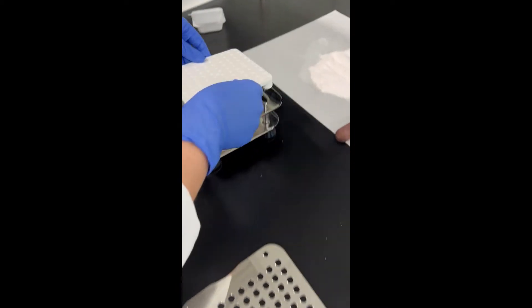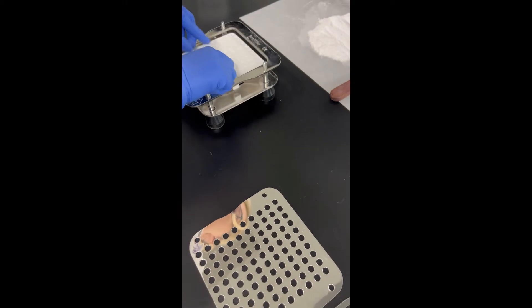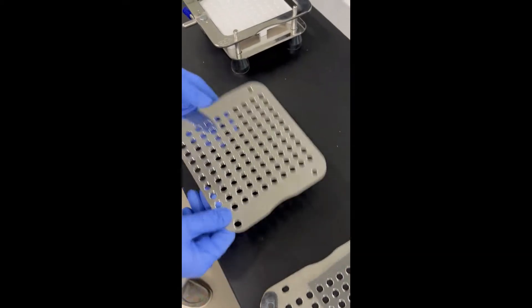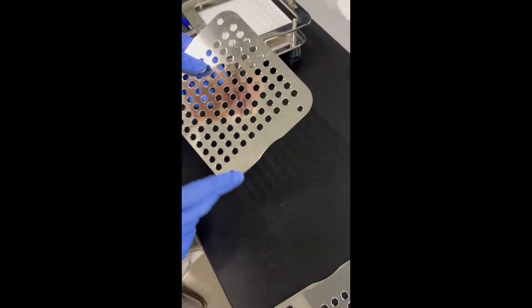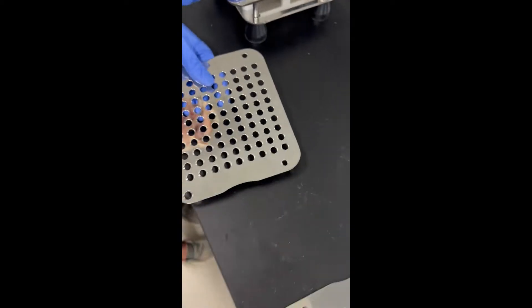This zero is going to be at the top, and they're going to go in these two little holes. That should just perfectly fit in there. And then you're also going to have these three little plates — they are labeled A, B, and C — so that's the order you're going to put them on.